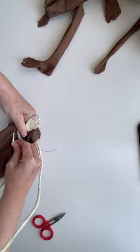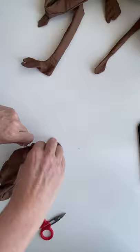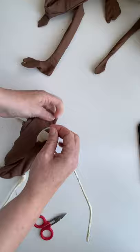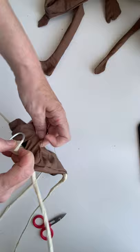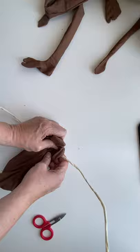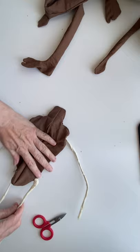You should be able to do this with any pattern that you've got, as long as it's not too small. This pattern is about 23 inches from the neck to the bottom of the torso, but you can do it with an 18-inch doll as well. Now I'm going to have to actually bend that and push it down.